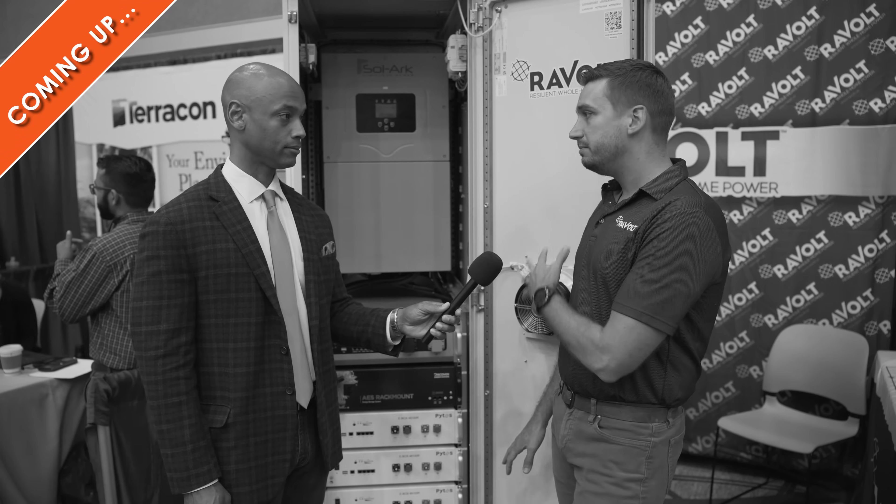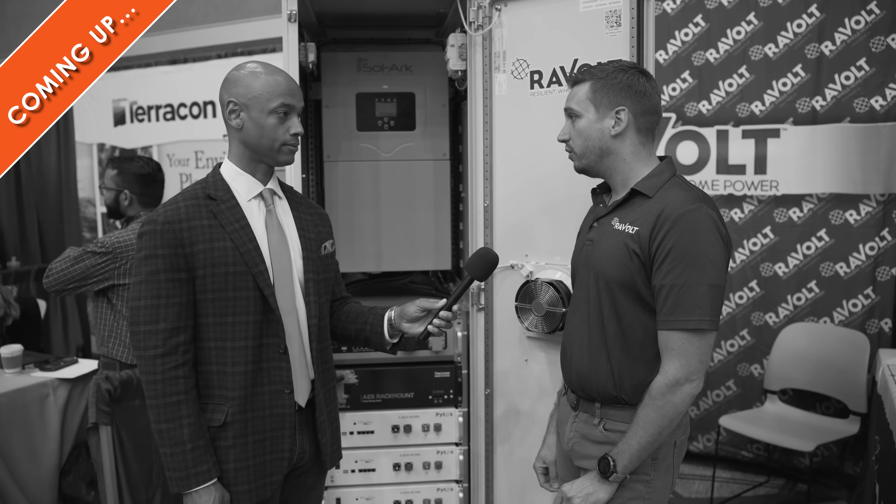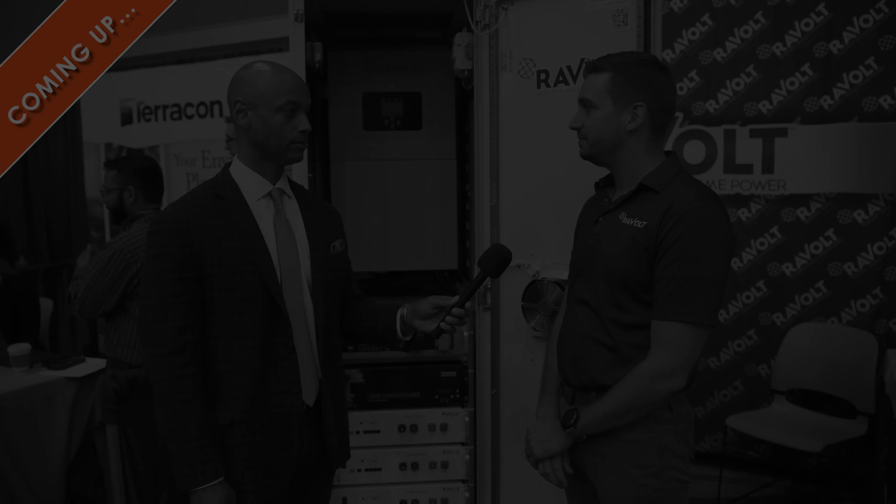It's 100% outdoor rated, NEMA 3R rated box, rated for complete outdoors for our single and our double bay units that we manufacture. If there's a problem with the Revolt box, Revolt is going to fix it. It's not going to be a battery manufacturer pointing at an inverter manufacturer or vice versa. We're going to take it out and fix that and support our partner network to do that.